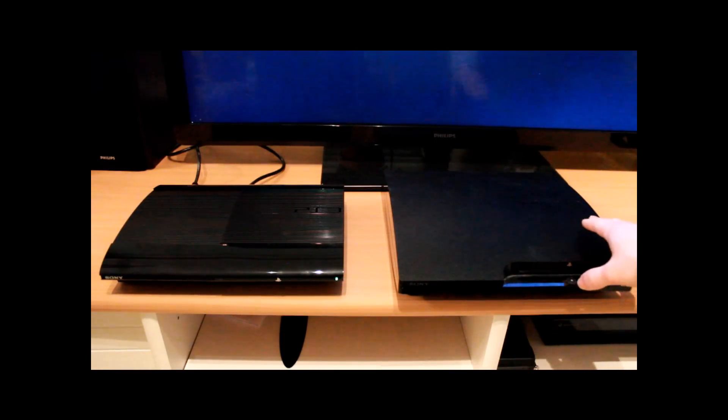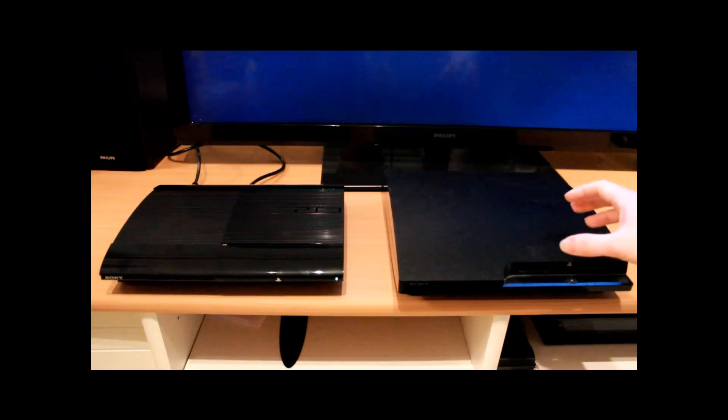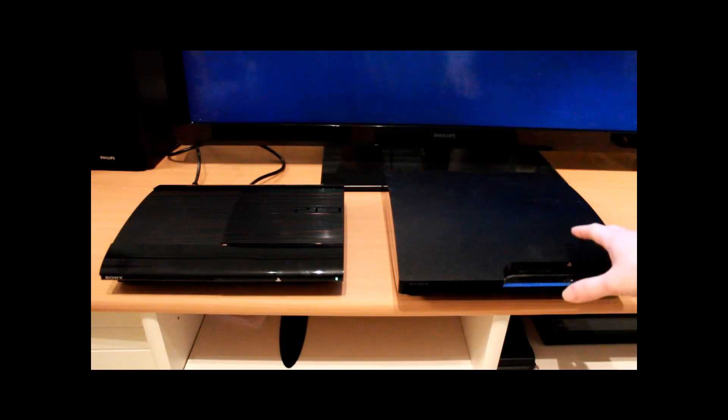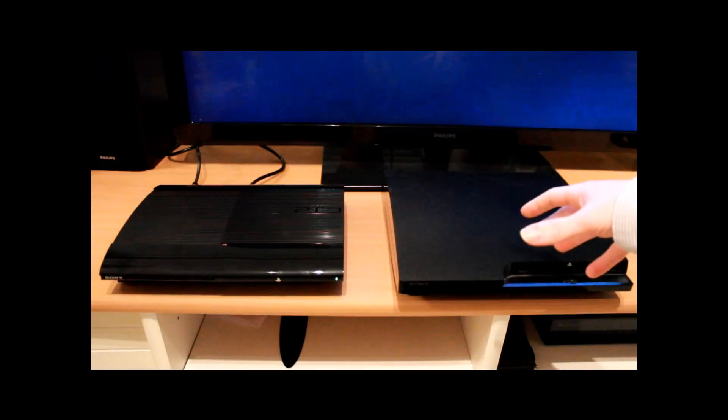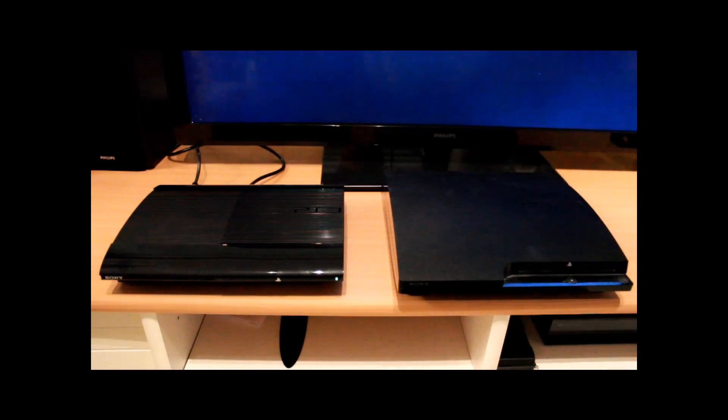When you replace the hard drive on the older one the cradle is inside the machine — when you open the bay that contains the disk drive the cradle is already there, you just pull it out, put the disk drive in, and put it back in. With the Super Slim there's a big hole but there's no cradle, and the new cradle you have to buy is about 20 pounds including postage and it's not that easy to get your hands on — very few websites are actually stocking it.